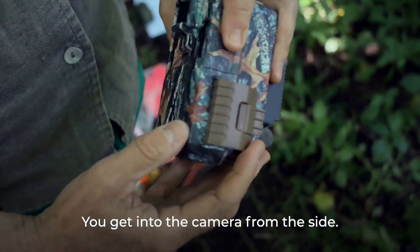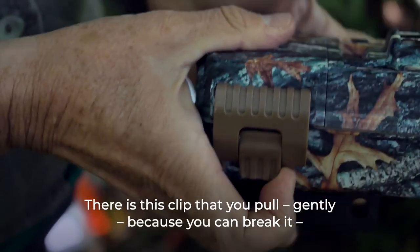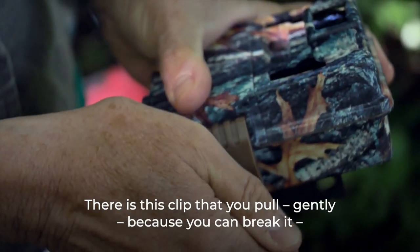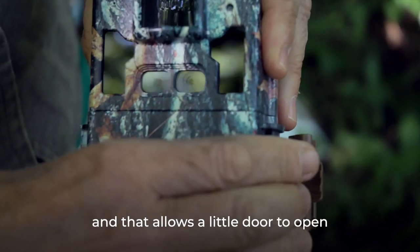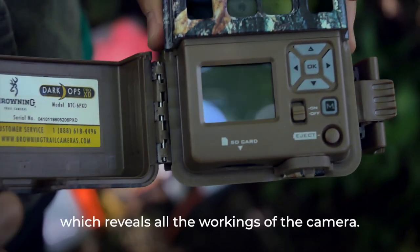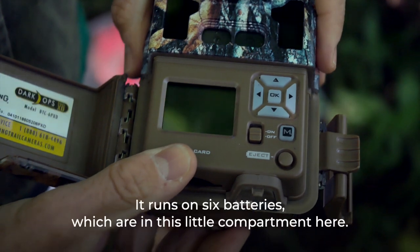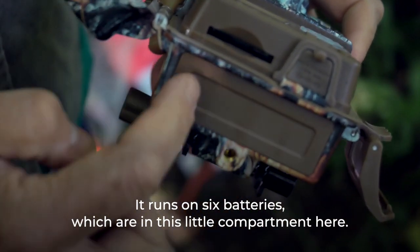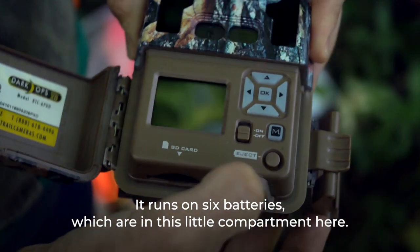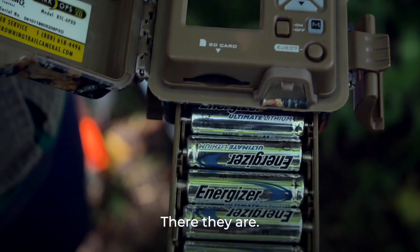You get into the camera from the side. There's a clip that you pull gently — because you can break it — and that allows a little door to open which reveals all the workings of the camera. It runs on six batteries in a little compartment. Press this button and there they are.